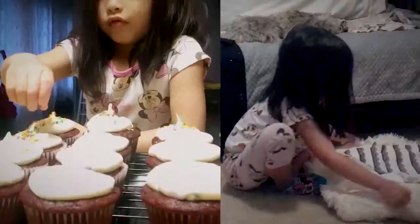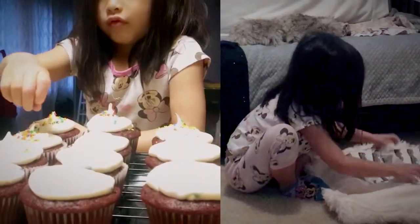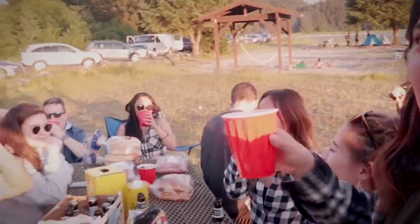Hey guys, welcome back to another episode. This video I actually had ready two weeks ago and I just forgot about it because we got the little one back, I was working on the laundry area, then there was summer solstice, and I had a bunch of other little projects here and there that I was working on for some other people that kind of took over my time — I just didn't get it out on time.